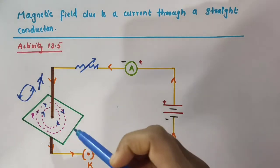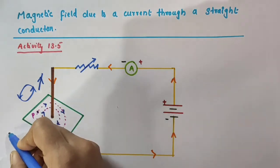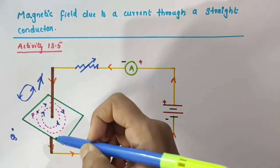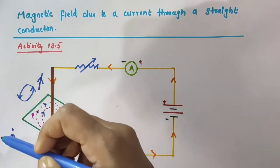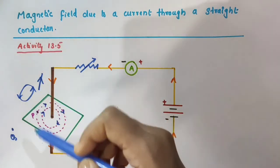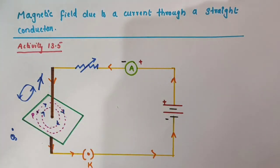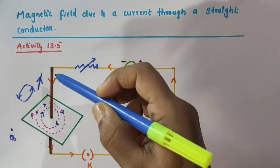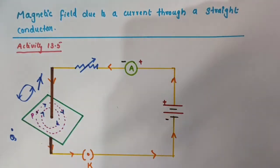When the compass is moved from the copper wire and placed at a farther point from the conducting wire, say at a point Q, and the current through the copper wire remains the same, then the deflection in the needle decreases. That is, the magnetic field produced by a given current in the conductor decreases as the distance from it increases.